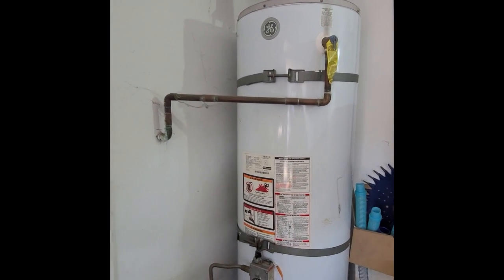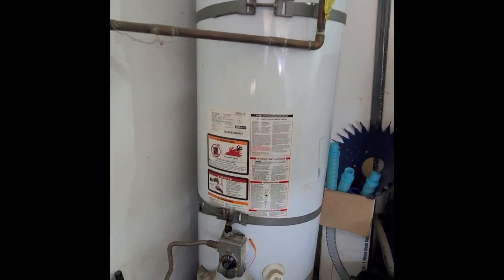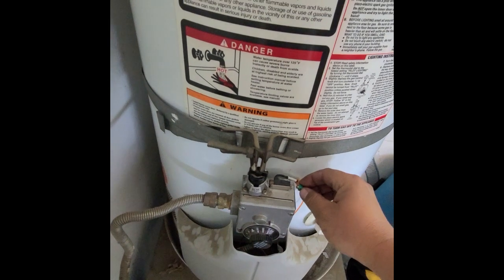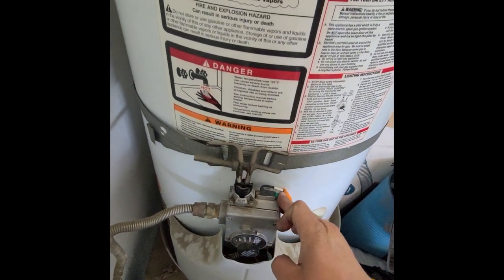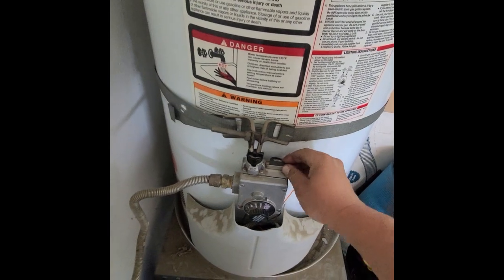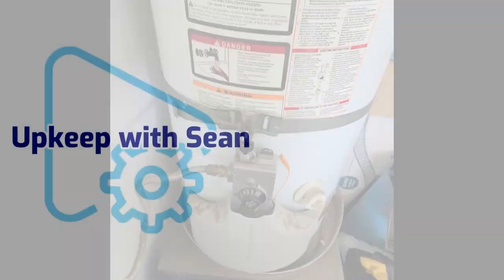Welcome back to Upkeep with Sean. Today I'm going to show you how to get out of a jam when your water heater ignition is broken but you have to light this pilot and get some hot water into your house as soon as possible. So stay tuned.